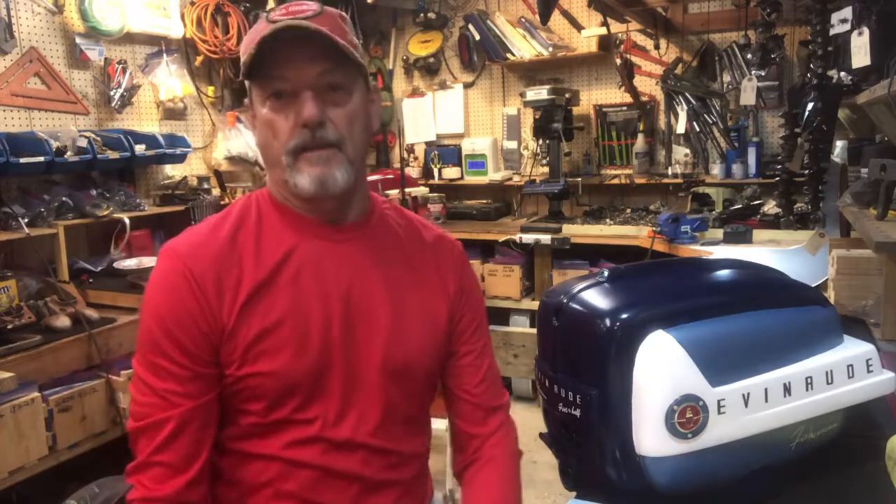Hello again, Vintage Outboard Motors fans. This is T. Mike down in South Louisiana, and today I'm making a video on resource tools for beginners and reference manuals for beginners. Those are the two things that you would need to get really started doing these motors.